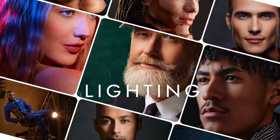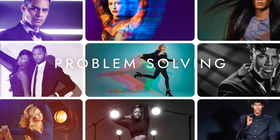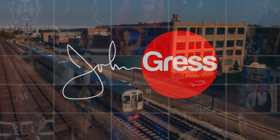Welcome back everyone. In this week's video I'm going to go over the new AI masking features in Capture One. Those of us who have been using this program for quite a while have been hearing the Lightroom users brag about what they can do — well now is our chance to use this technology.